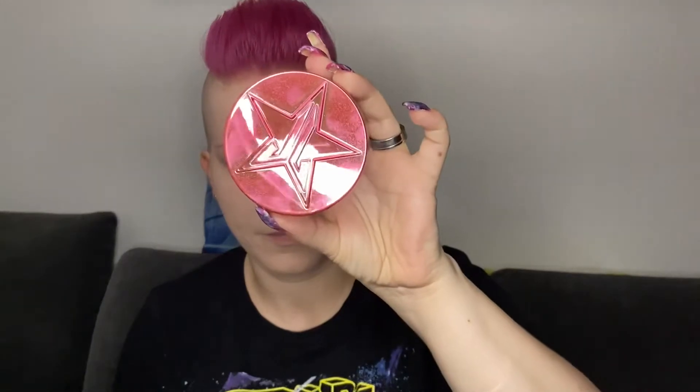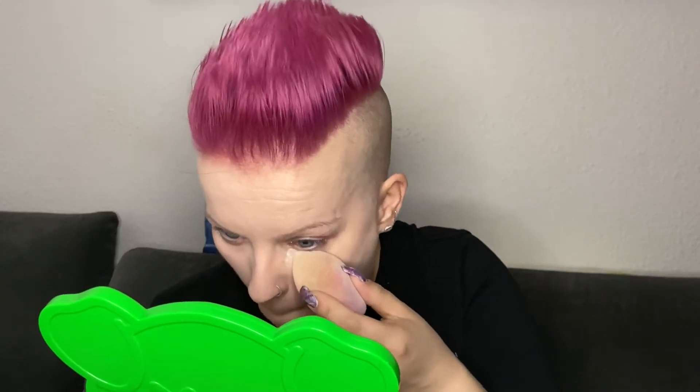To set it all in place, I am using the setting powder by Jeffree Star in the color Fair. For the under eyes I am using a fuzzy blender, and for the rest of the face I am using a big powder blush from Real Techniques.